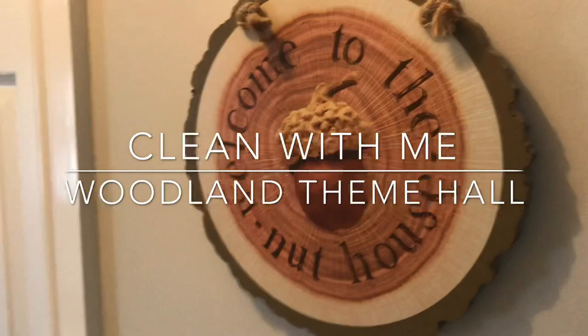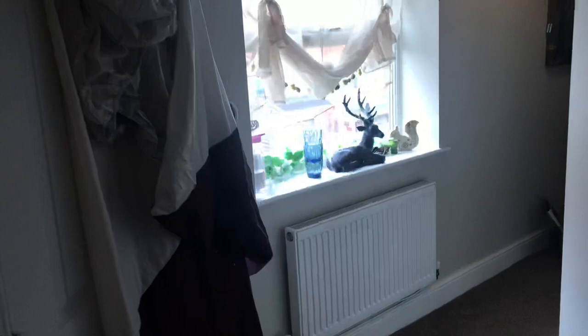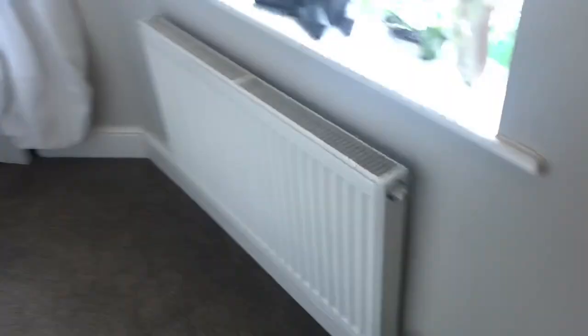Welcome to my cleaning video. I'm going to show you some tips on how to clean walls and what I clean in my hallway. As you can see there's a few bits of some cups on the side, boxes on the floor, and laundry hanging up on various bits in the hall. So we're going to clean this up.